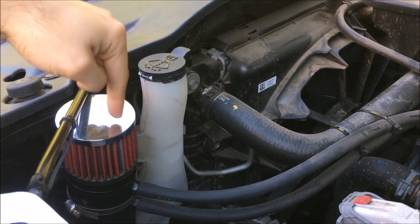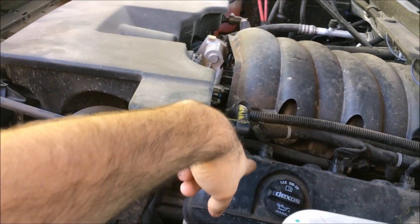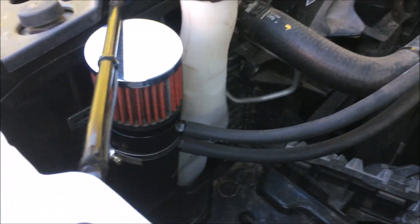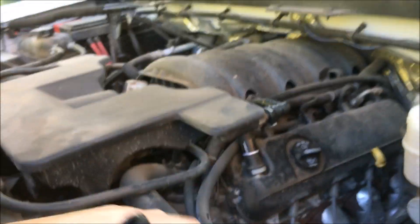In this truck I'm running an oil catch can I bought off eBay, connected to the original PCV system and to the original line. Now I'm going to feed the CRC cleaner directly into this vacuum line.